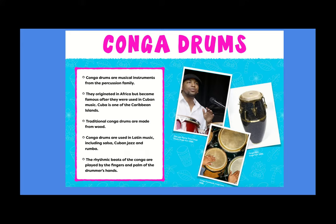Traditional conga drums are made from wood. It started out with big wood barrels with animal skin over it. Over time, it's evolved and people use different materials. You can hear conga drums in Latin music, salsa, Cuban jazz, and rumba.